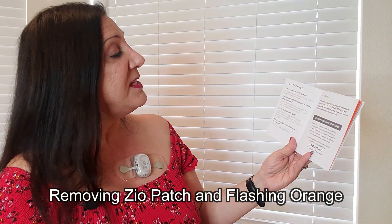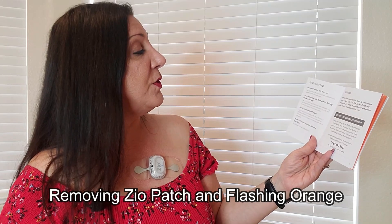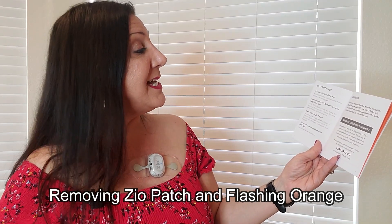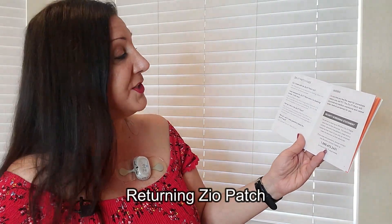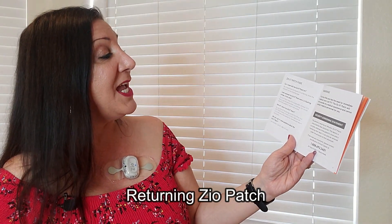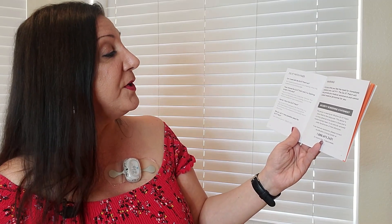If you have removed the Zio XT patch and it is flashing orange, that is okay — the patch may blink orange after removal and it is fine to mail the device even while it is blinking. How do you return the Zio XT patch? You can drop off the package at the post office, in the USPS blue mailbox, or give it to your mail carrier. Turn to the end of the booklet for removal and return instructions.